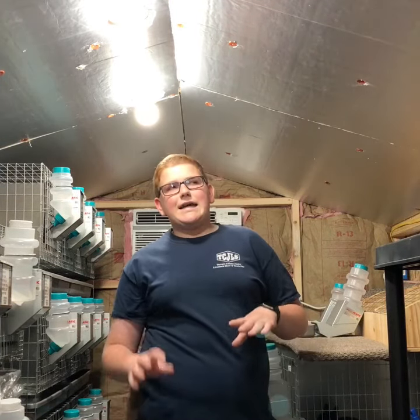Hello everyone, my name is Ryan with S&H Rabbitry. Today I wanted to give a barn tour of my smaller sized operation. I'm in an 8 by 12 Tough Shed that I got from Home Depot.